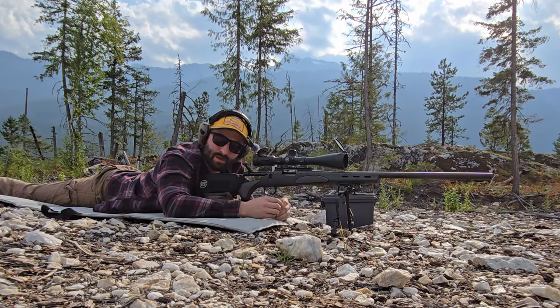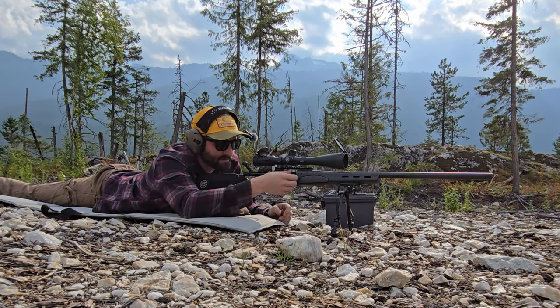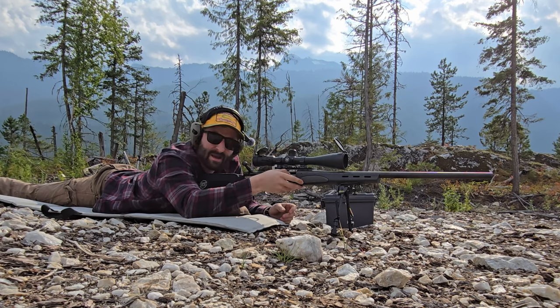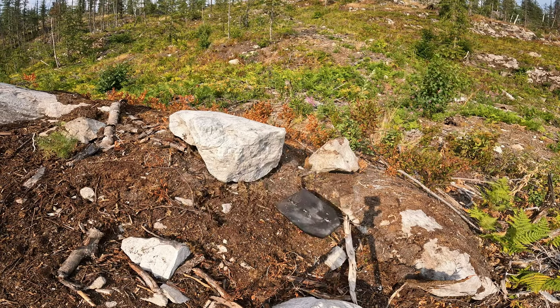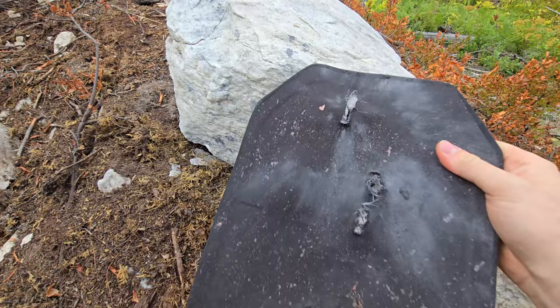I think we should give Wish.com a little chance at redemption here. I set the plate down at 250 yards and put the camera over there. We're going to take two shots at it and see if it can hold up at 250. One shot and it flipped over — blew right out the back, no problem.